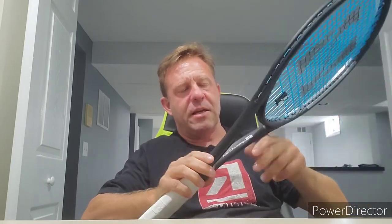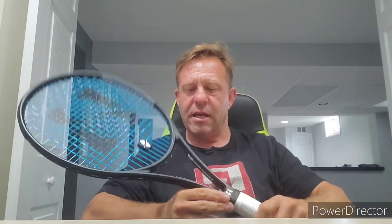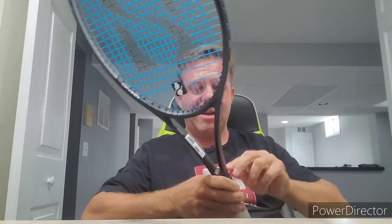I love the aesthetics — it's basically a blacked out frame, kind of like what you'd see pros playing with when they're testing something and don't want anybody to know what they're hitting yet. Inside the throat it says 'Haysil Engineered in Australia,' and it has the specs — strung at 54 pounds, 18x20 string pattern, with recommended string tension. Other than that and the small Haysil logo at the top of the pallet, it's a blacked out frame.